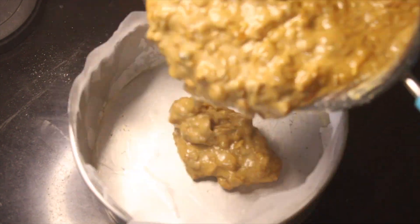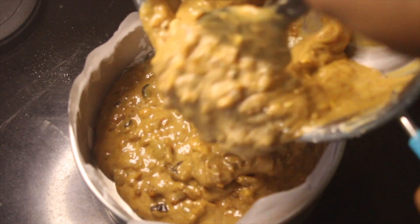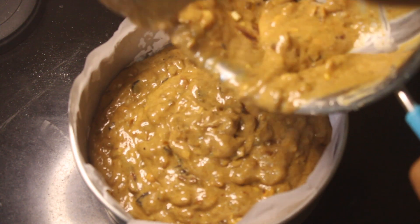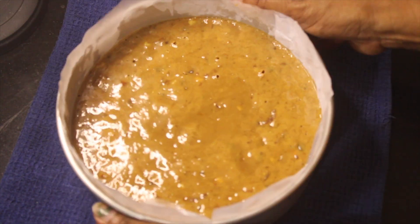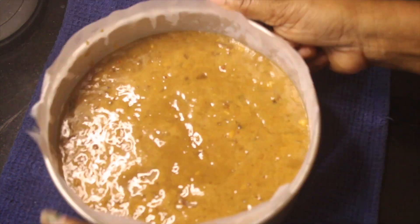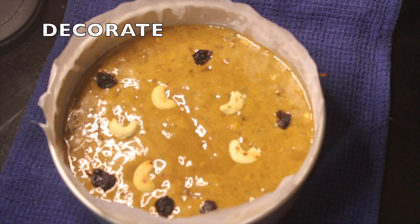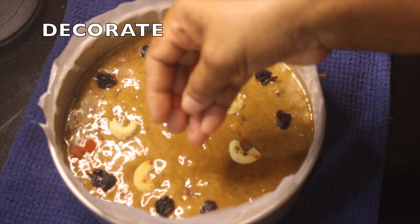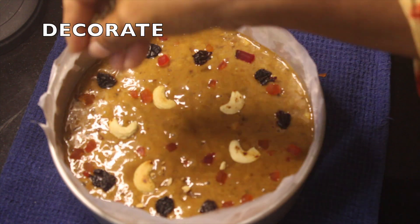Now we have the cake batter and the cake tray ready. We have to remove the air bubbles. We have to decorate it with tutti frutti and cashew. We have to preheat the oven.